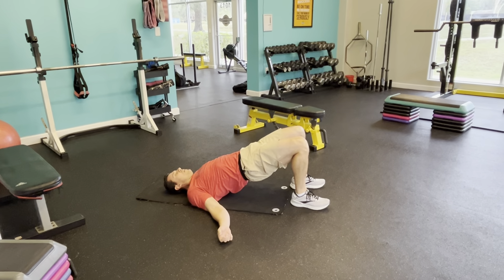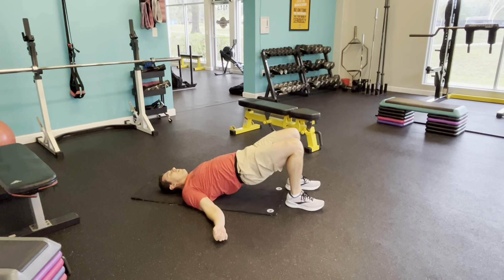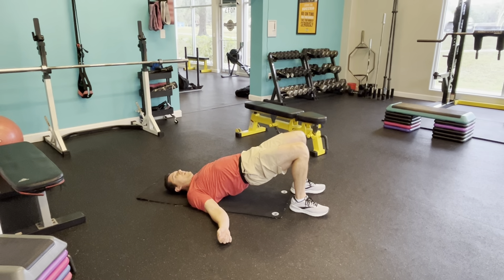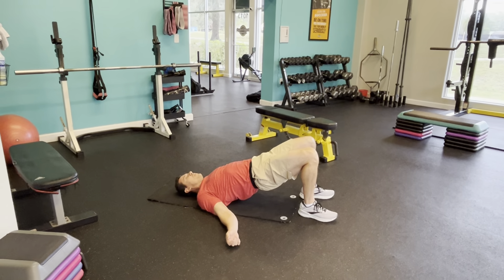Down to a push-up position. Get in that push-up position for me. Glutes tight. Drive that knee up and out. If this is too much, just go ahead and hang into that plank position.